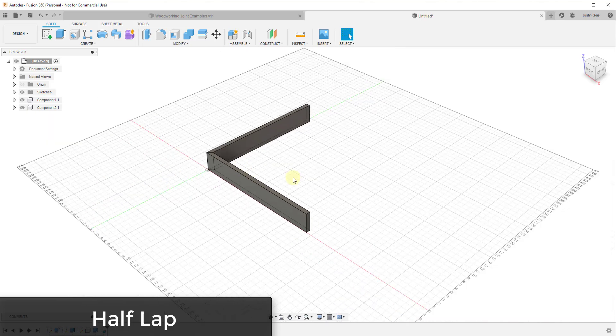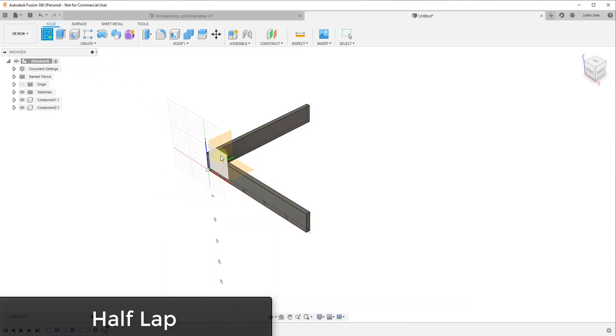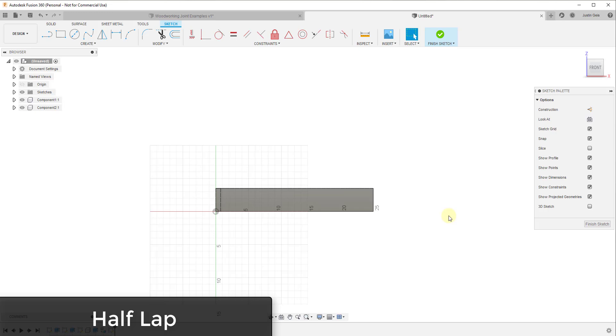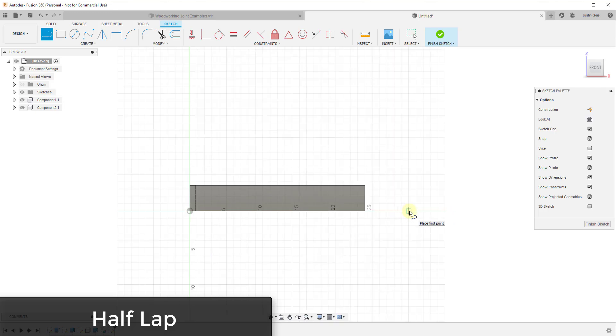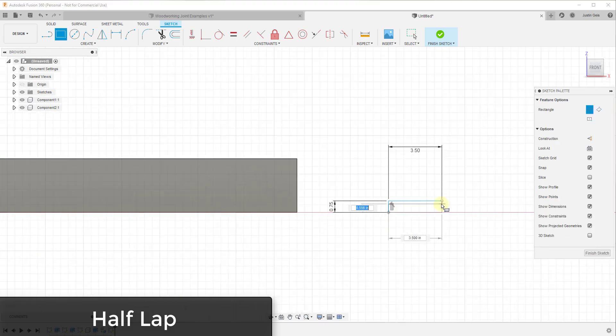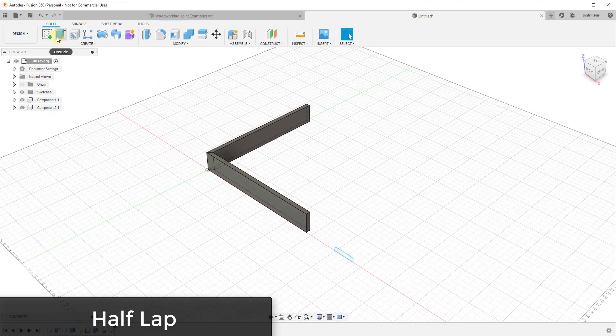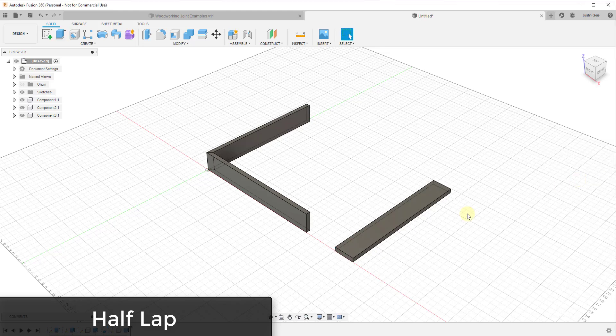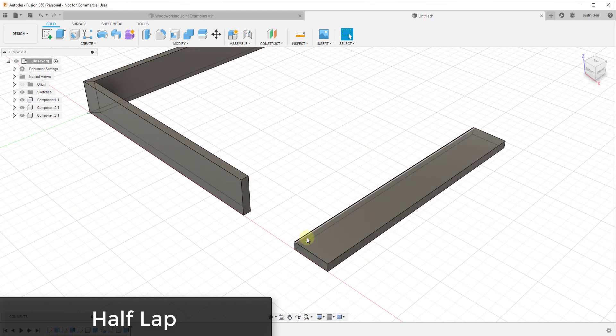Now we want to create a half lap joint. I'll start by creating a sketch on this axis, but this time I'll draw my board laying down. I'll start my point here, make it 0.75 inches thick, then 3.5 inches for the width, and use the rectangle tool to finish that in. Click finish sketch, extrude out 24 inches, and make this a new component. That's our first board.